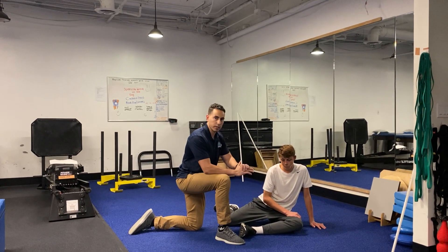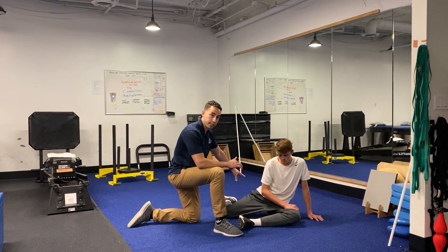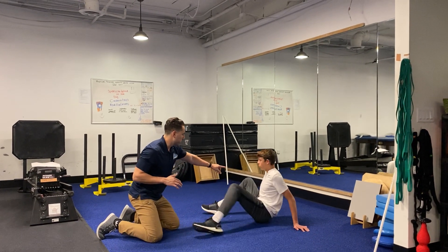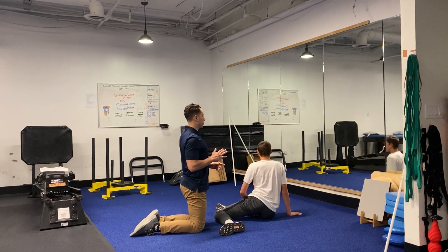Before he switches to the other side, I tell athletes to really focus on moving the lead leg first. Then once you run out of space, you move the other leg. So AJ's gonna let that leg move up, switch over to the other side, stand up nice and tall, and then reach out.